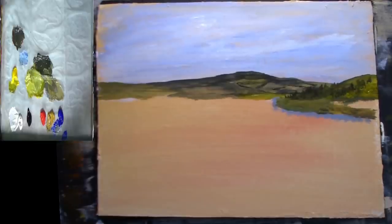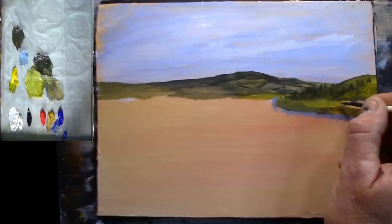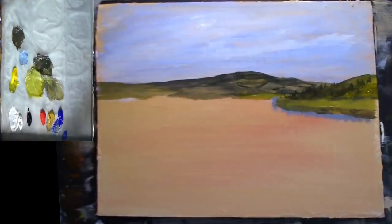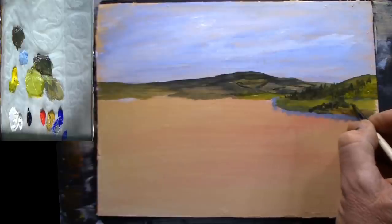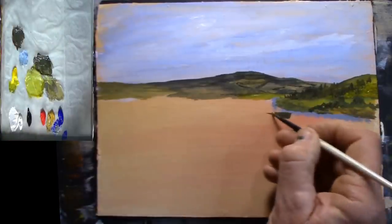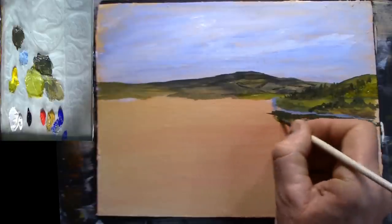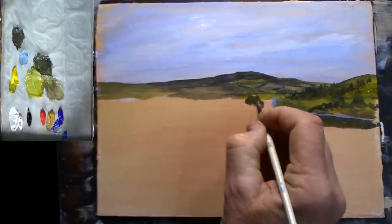I'll wash the brush very quickly into some water, going back into this green mix, then back into that dark colour and put in some trees and bushes. There you go — a couple of little bits of bushes down there. Let's build on them, a bit more grass there, a few trees down there, a little bit bigger there because they're a bit more in front.